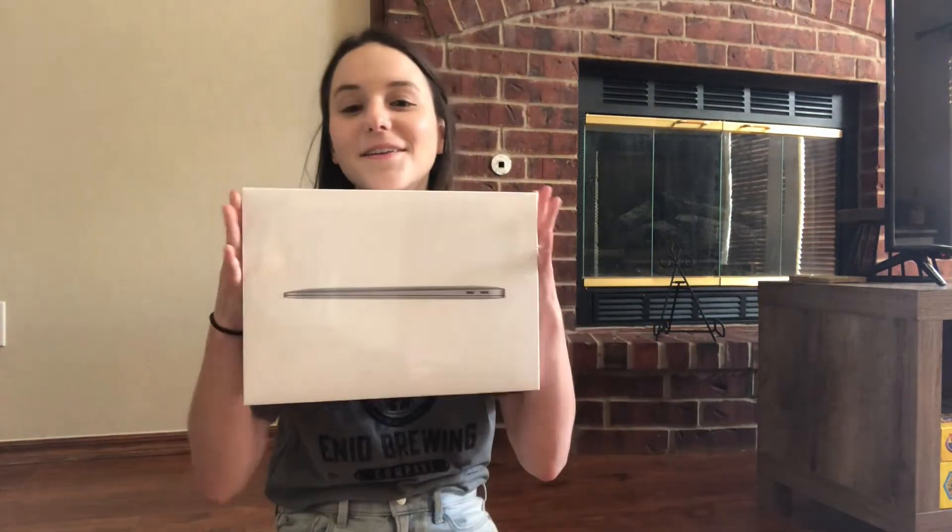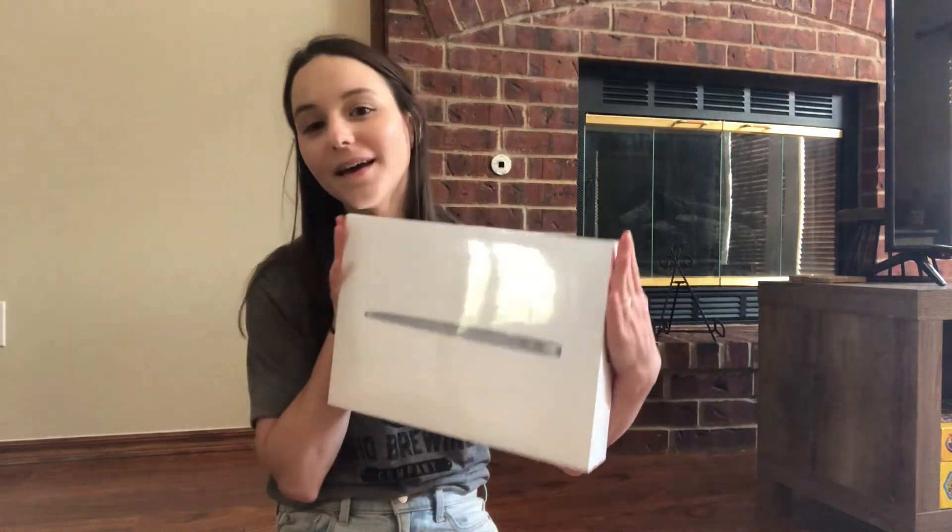Hello friends! Today we're unboxing a new MacBook because if you didn't see our last video, last night I spilled beer all over my MacBook. In my defense — there is no defense to that. You cannot defend those actions. But I needed a new computer anyway, so it was kind of time, and the beer just kind of pushed us to move forward with it.